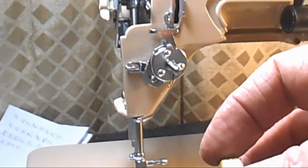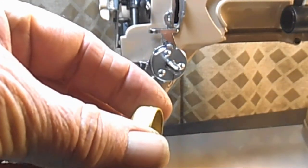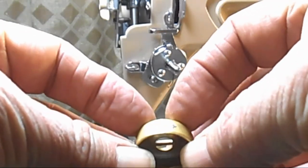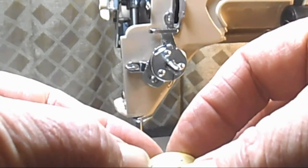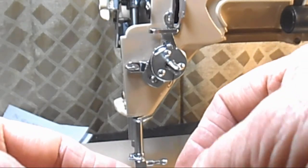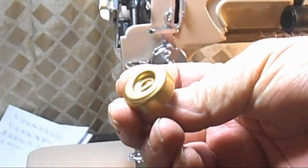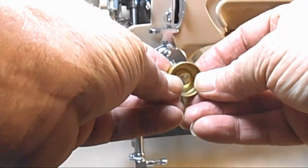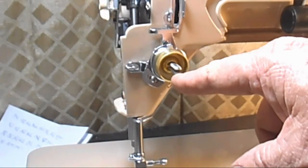The next thing is called the tension indicator, and it's going to slide on the stud. One side is negative and one is positive — one is lower tension and one is higher tension. You need the open cupped portion of this facing you, and the plus/minus facing up, then slide it right onto the stud.